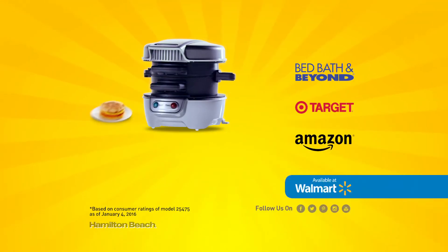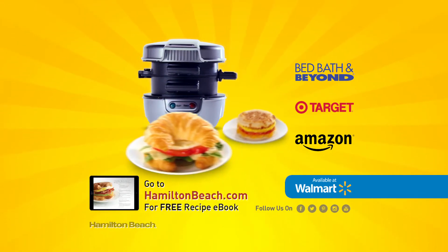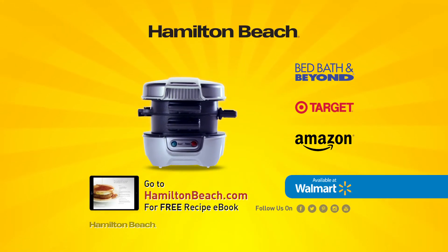Find the Hamilton Beach Breakfast Sandwich Maker in-store or online. Go to HamiltonBeach.com to learn more and download a free breakfast sandwich e-book. Hamilton Beach. Good thinking.